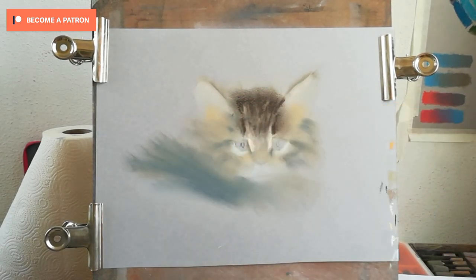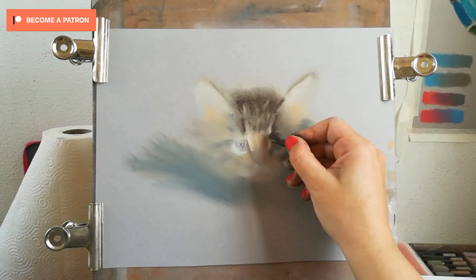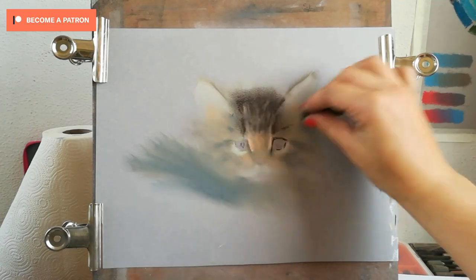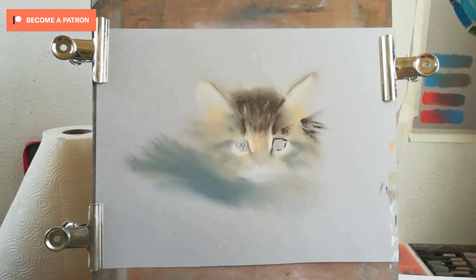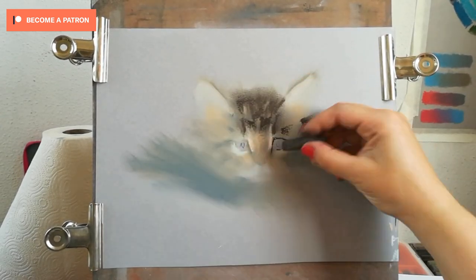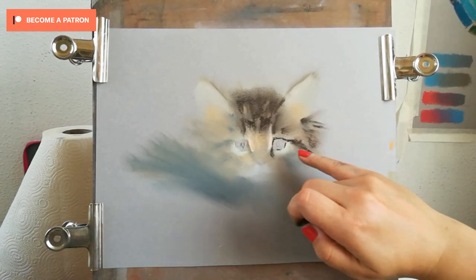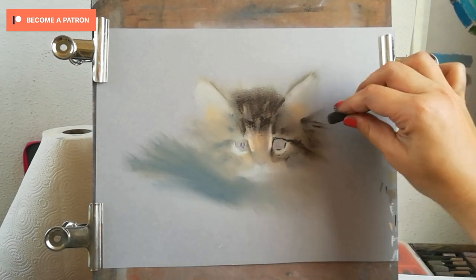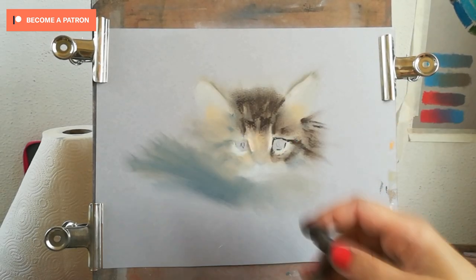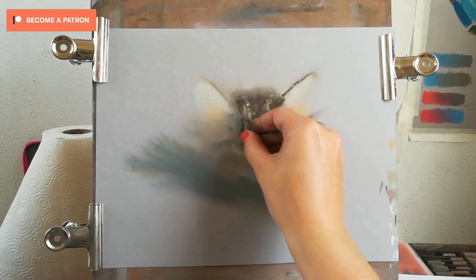I'm starting to add marks with dark brown, and also adding the eyelid around the eye — the lower and upper eyelids — with the same dark brown. I'll still be adding some black over the top because I want the most contrasting thing to be the eyes of the kitten. Even if I layer the black over the brown, the brown will still shine through and it won't create a flat black color.